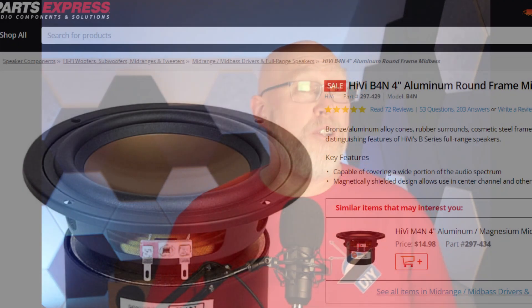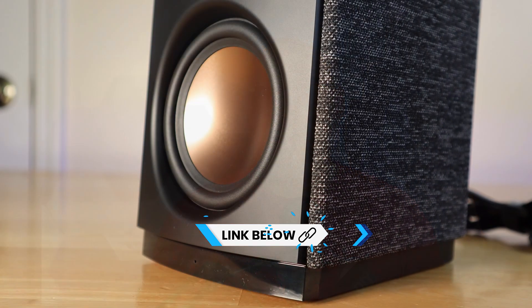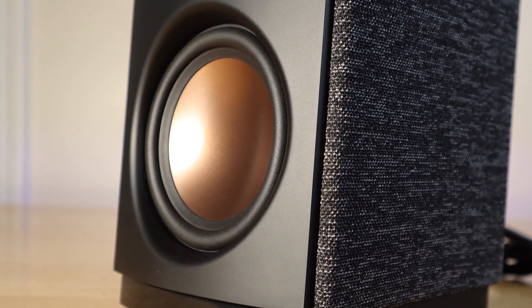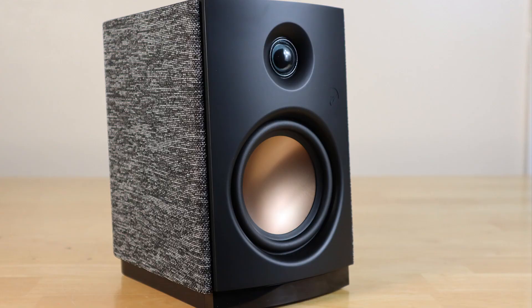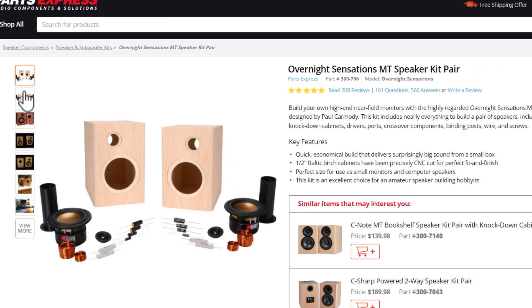That driver looks really familiar to me as a DIYer — it's probably the B4N, which you can get at Parts Express. At the time of filming it's on sale for about $12. I like the looks of this driver; it's got a very distinctive copper cone. That same driver is also used in the Overnight Sensations, a very popular DIY kit.